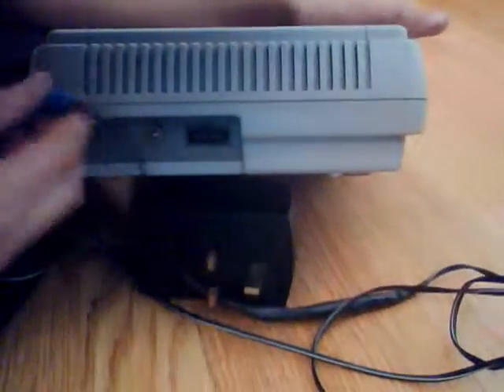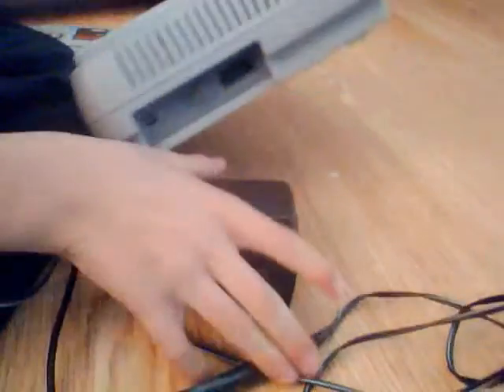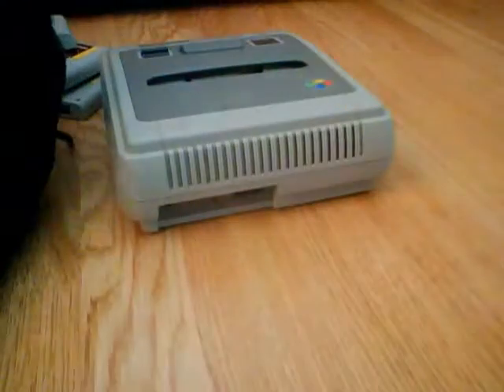So, this plug here you would plug into the back of your Nintendo — this little slot here. Put that little slot there and shove it in. Then you would plug it in. So, that's that plug.